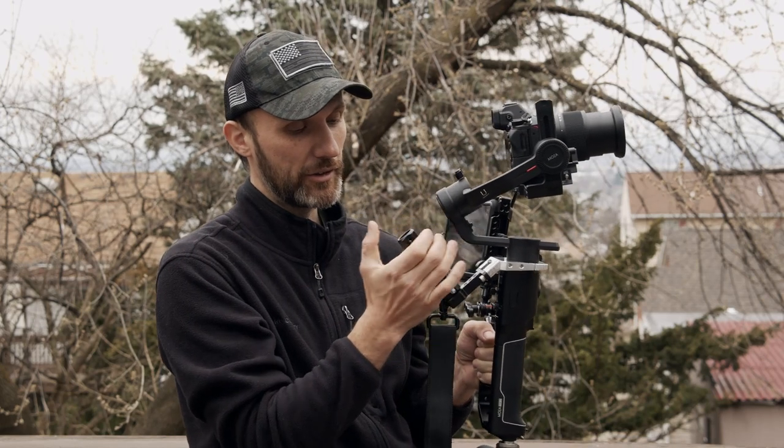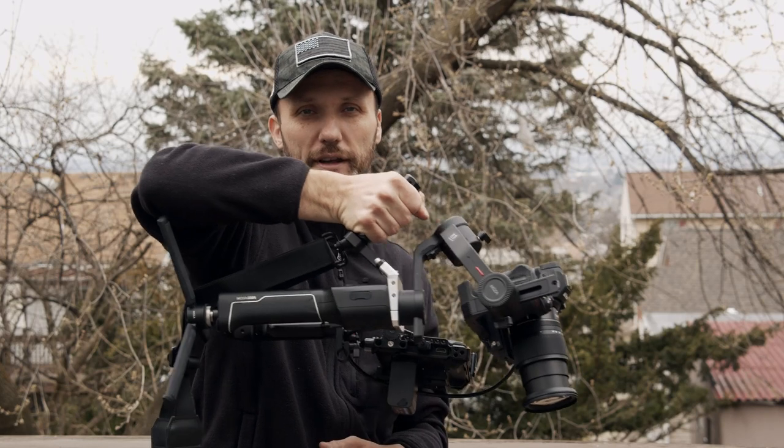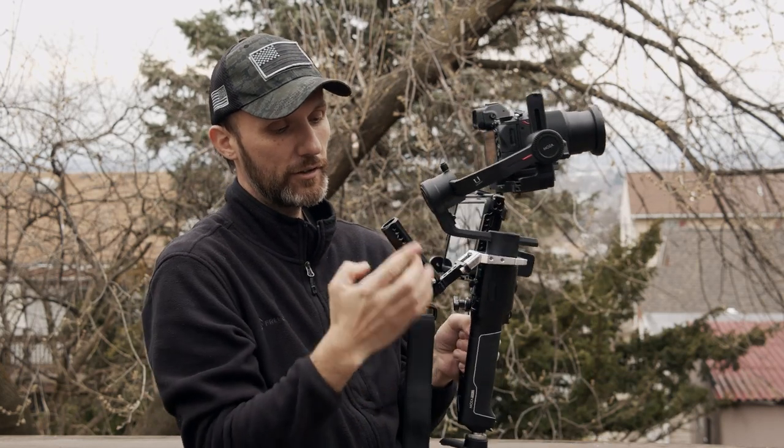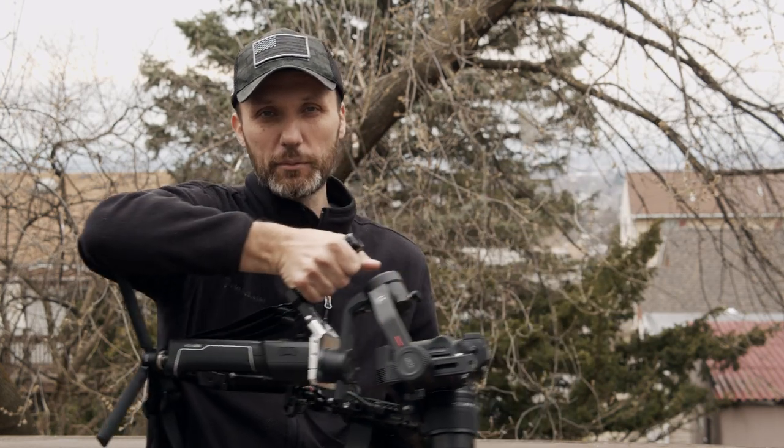It also allows you to add a handle — in this case I added this small rig handle, and it fits perfectly. Now if you don't care about having the capability to do this, basically if you want to get a kind of handheld, briefcase-style shots, then you don't need to add the handle.